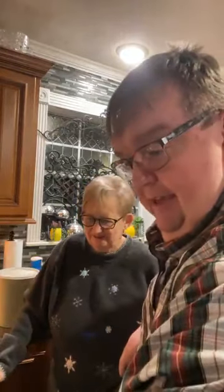Well hello, hello coffee time friends, how y'all doing? Say hello, Mom. Hello! Alright, we're gonna cook a little bit tonight.